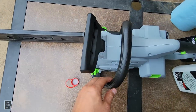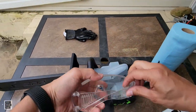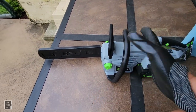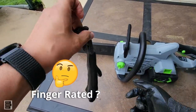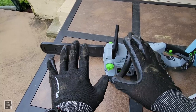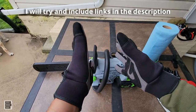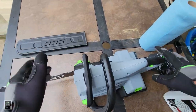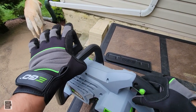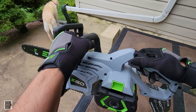Throwing the battery in, putting on my glasses — eye protection always. Putting gloves on. These are landscaping gloves, not cut-rated. Thicker gloves are recommended, but I also have EGO-brand gloves — they run small, so size up. Disengaging the brake and she's ready to go.